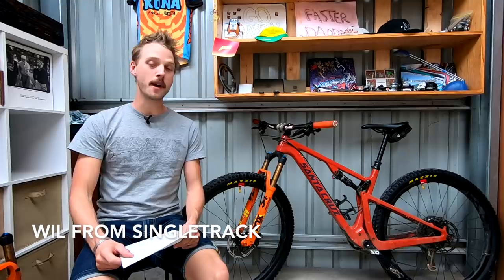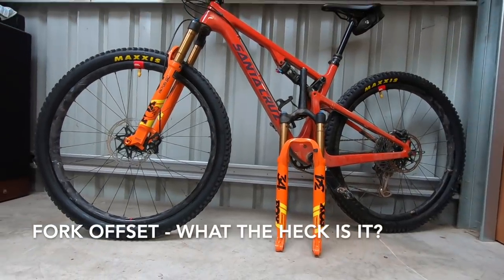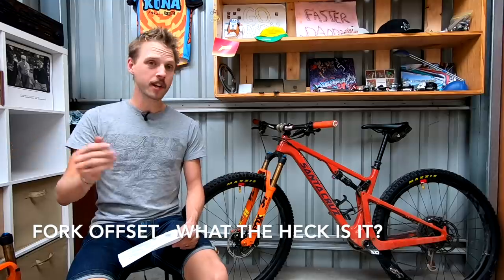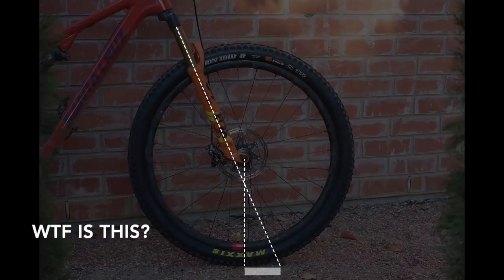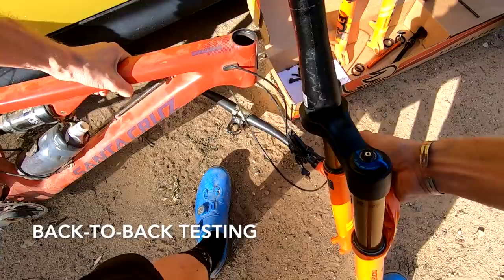Hey everybody, welcome to Singletrack. My name is Will and today we're going to be talking about a pretty hot topic in the world of mountain biking: fork offset. Firstly I'm going to be talking about what fork offset actually is, then we're going to go into some detail about what role it plays in modern mountain bike geometry. Finally I'll be talking about my experience with back-to-back testing different fork offsets and how they affect handling on the trail.